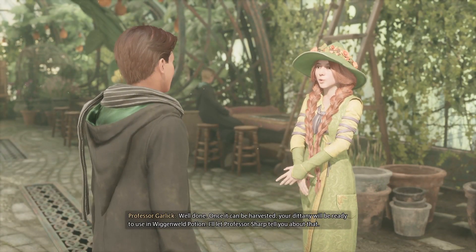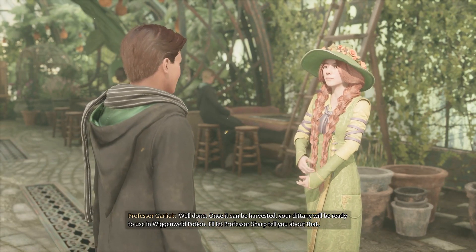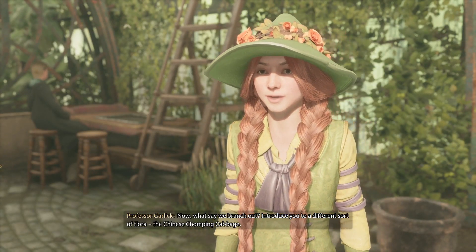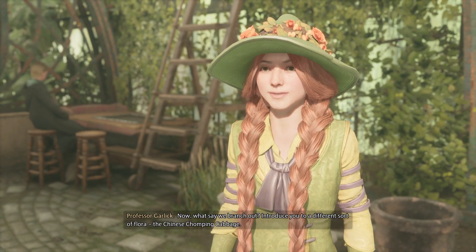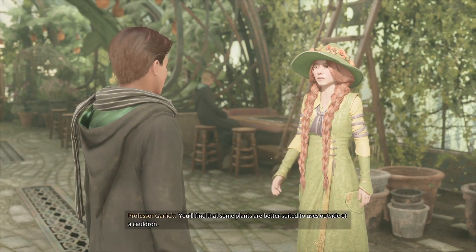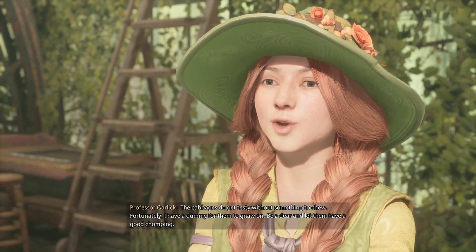Well done! Once it can be harvested, your Dittany will be ready to use in Wiganweld potion — I'll let Professor Sharpe tell you about that. Now, what say we branch out and introduce you to a different sort of flora: the Chinese chomping cabbage. You'll find that some plants are better suited to uses outside of a cauldron. The cabbages do get testy without something to chew.